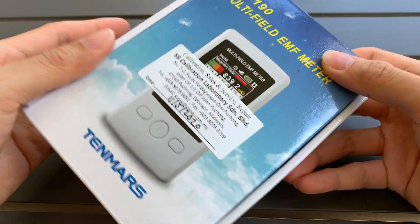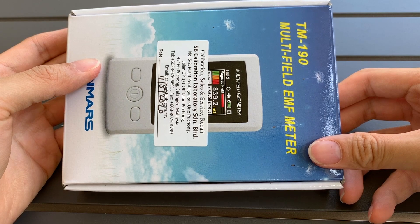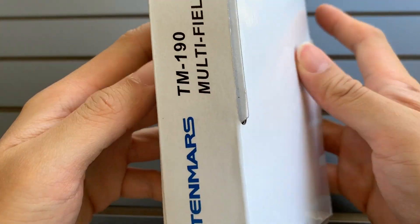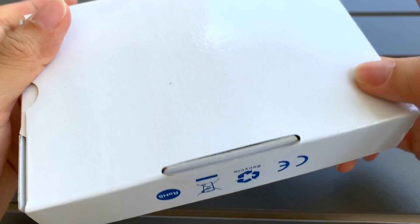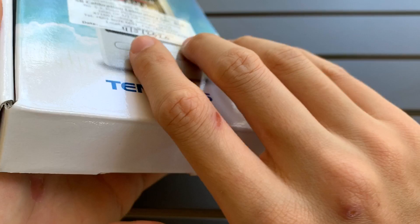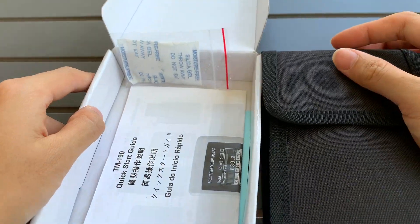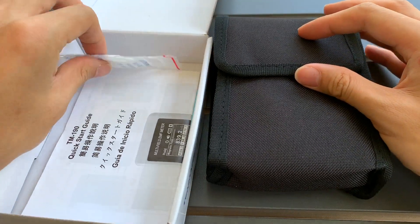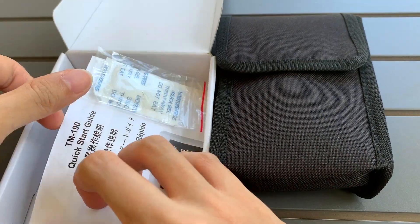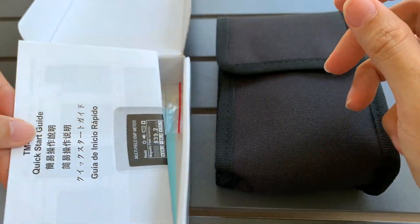Hi everyone, just want to show you this TM-190 multi-field EMF meter from Tenmas, made in Taiwan. Here's the outer part of the case — if I open it up, you can see there's a nice bag, silica gel, and a quick start guide to show you how to get started quickly.